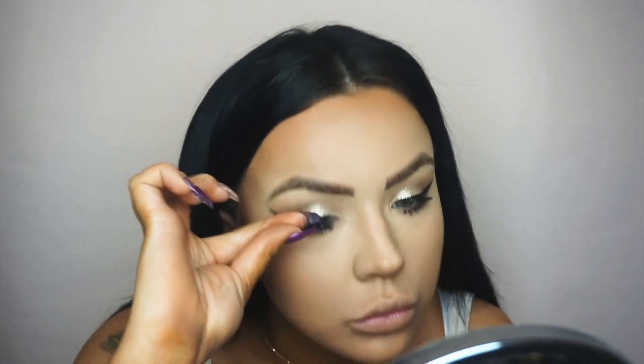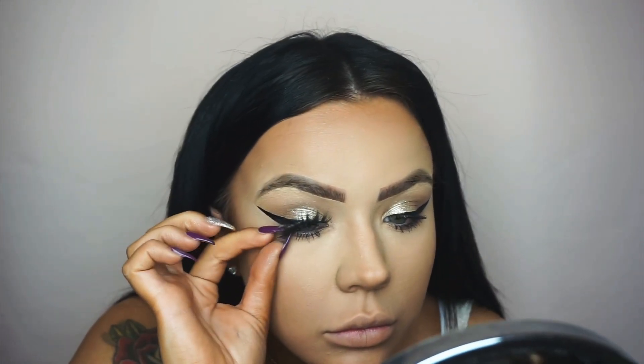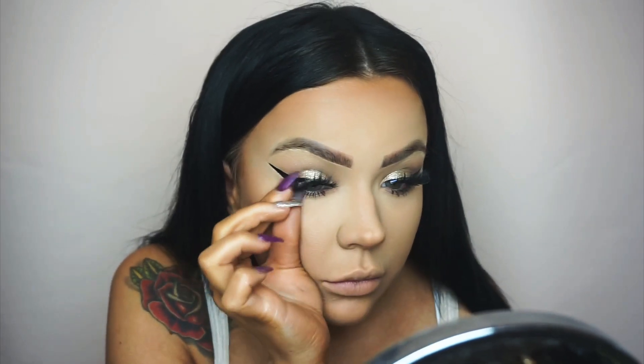After that I'm applying my lashes — the glue dries really fast. These are the Tatti Lashes TL1s, they're so nice and my go-to favorites at the moment. I press them in to make sure they hold all day and don't come away at any of the edges.